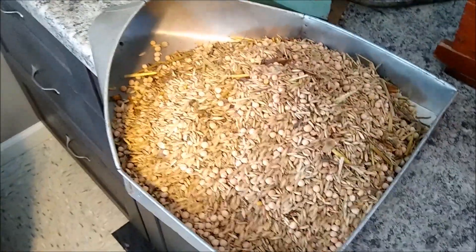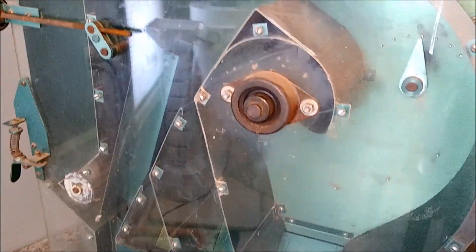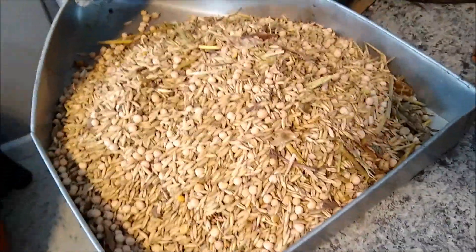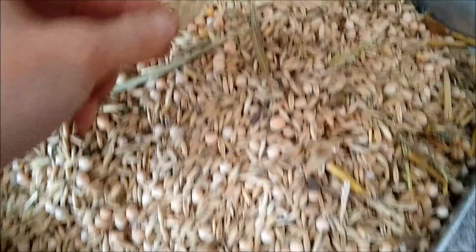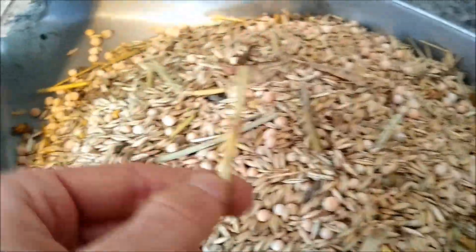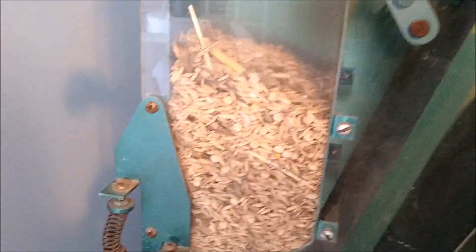I'm getting ready to run this sample of oats and peas through this superior fractionating aspirator — this is a six inch lab testing unit, and it will show us what our larger units will do for this customer. One thing I do want to point out: it would help to pre-screen this and get a lot of these larger sticks, pods, and stuff out — that would make this aspirator perform a whole lot better — but we're going to run this anyway and give him an idea of what the machine will do for him.